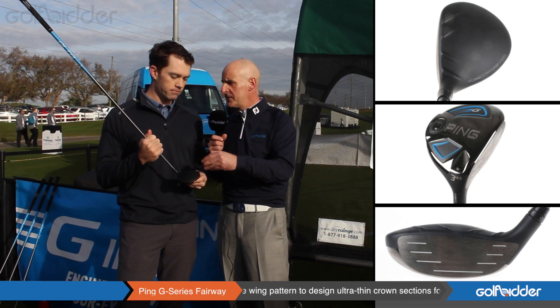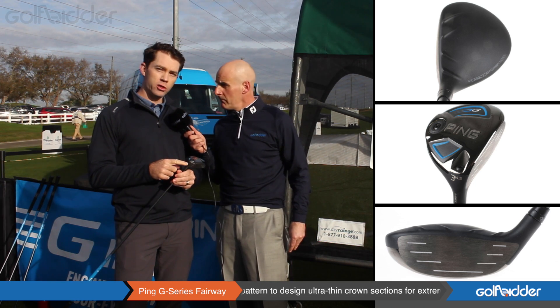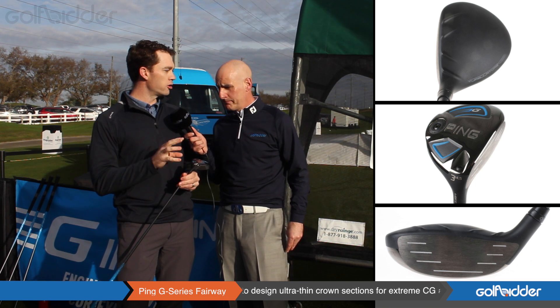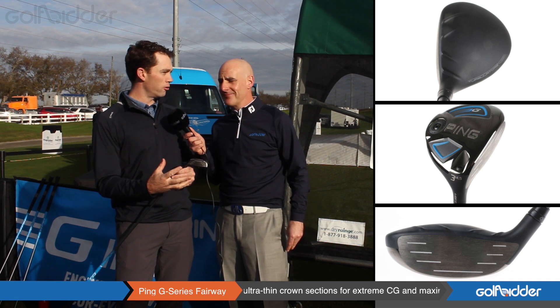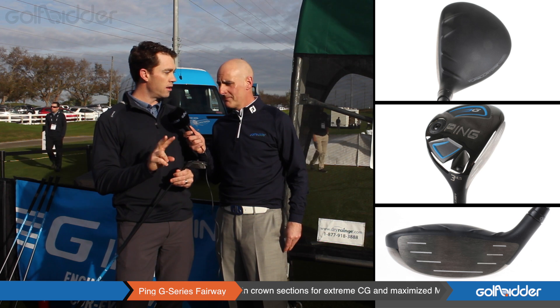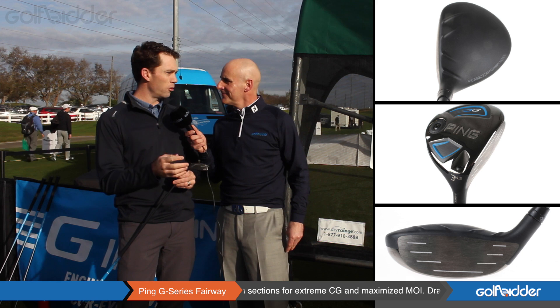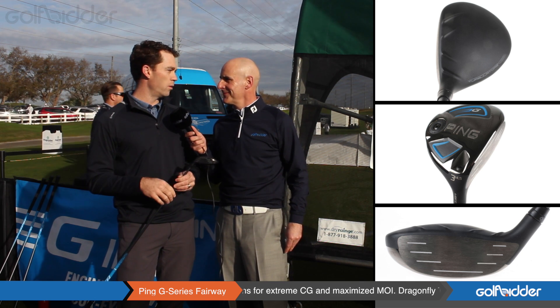What skill level of golfer is the G Fairway aimed at? We're very excited about this family. We have a standard version in 3 and 5. Then we have a new fairway wood design called the Stretch 3 — when you need to stretch out your distance a little bit, it's a bigger driving style, good off the tee, good off the ground, 13 degrees of loft. And we're excited to bring an SF Tech — so if you leak the ball to the right a little bit and are looking for a little more help getting in the air, straight flight technology in a 3-wood and a 5-wood.